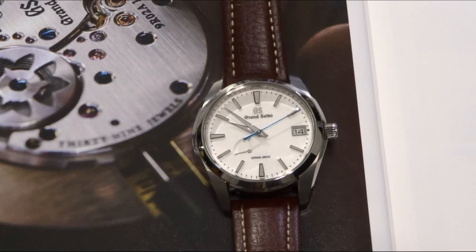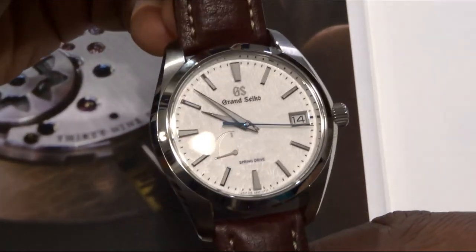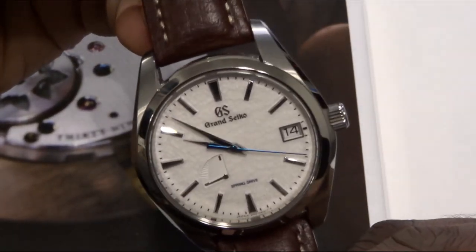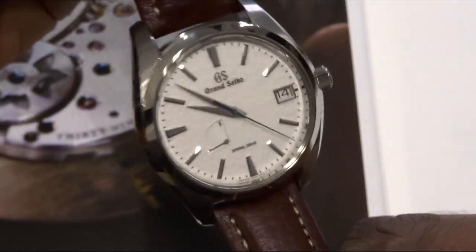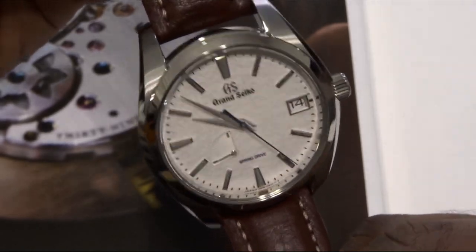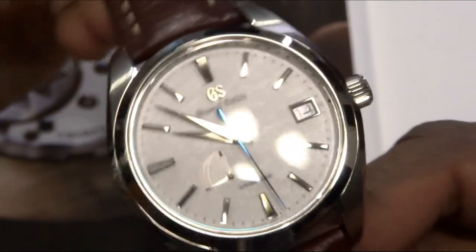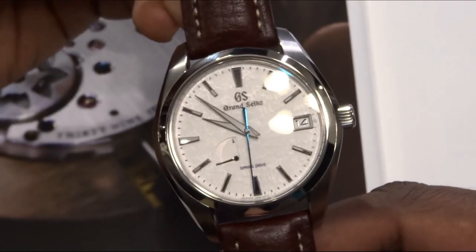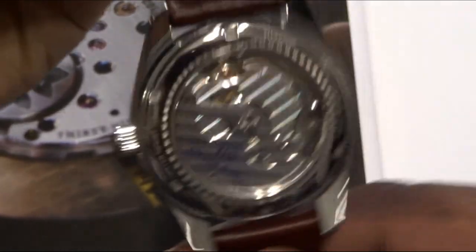Hey guys, Engineer Wannabe here coming at you with another video, this time about the accuracy of spring drive. Here we have the Grand Seiko SPGA211G, known as the Snowflake — and this has the 9R65 movement that we see in the back here.